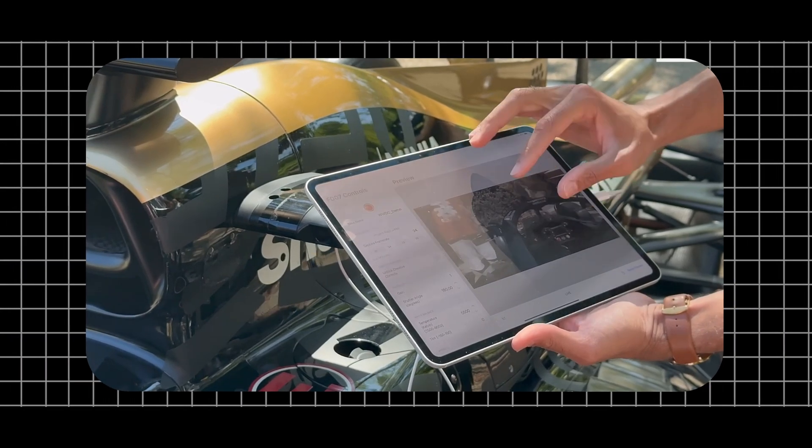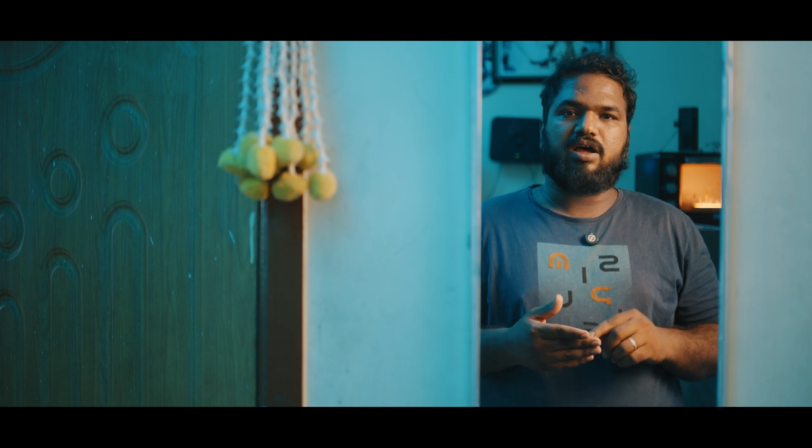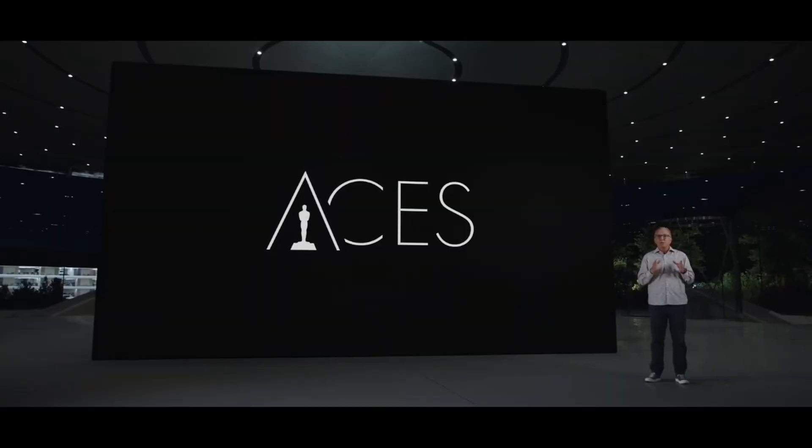The camera can be controlled wirelessly via USB-C connection using an iPad and a dedicated app. It also supports ND filters. The iPhone 15 Pro series supports ACES — the Academy Color Encoding System — making it the first smartphone in the world to support that standard, using the Apple ProRes Log format.